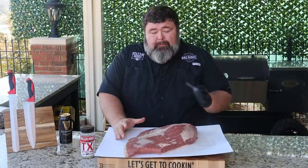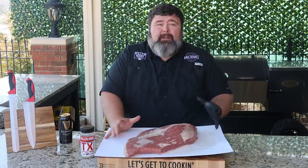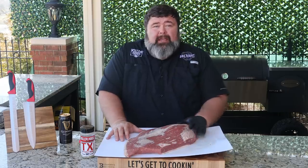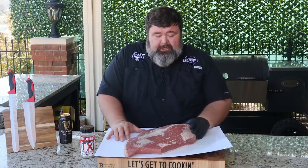To start out today, I've got a big brisket flat. You can do this with a whole brisket, just with a point, just with a flat — whatever you like. The point is you need some good brisket. And that's what I got today, this big 10-pound flat. It's going to make a lot of these delicious little brisket bites that I need to make this shepherd's pie.